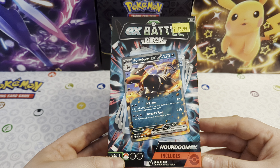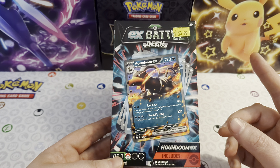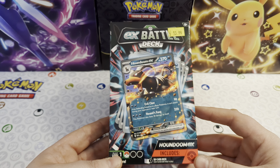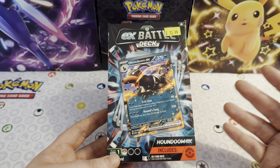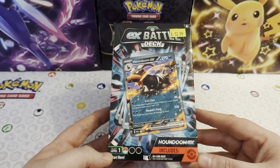One of the first things you may have noticed on this is that it is $13.99 - that's the RRP for it. The last ones that came out were $15.99, and Pokemon have lowered the price a little bit. We as a company have gone and lowered all our EX Battle Decks down to $13.99, so they all match this one. We've matched them all at $13.99 now for you guys.